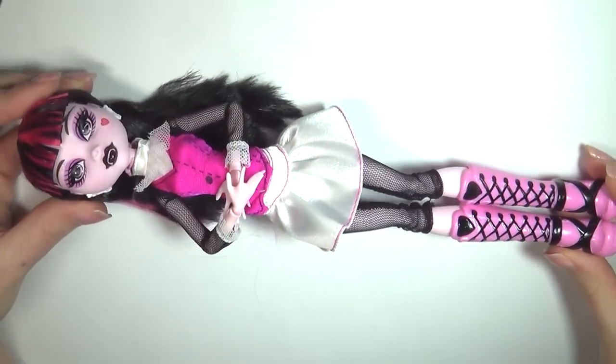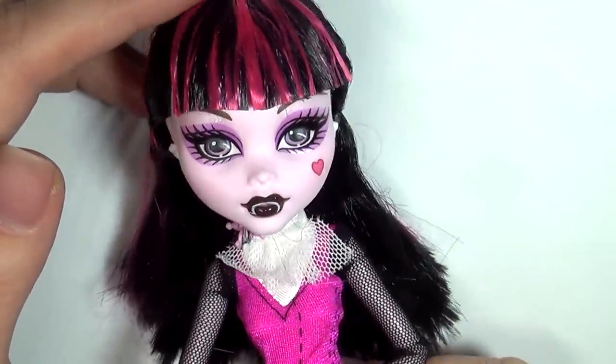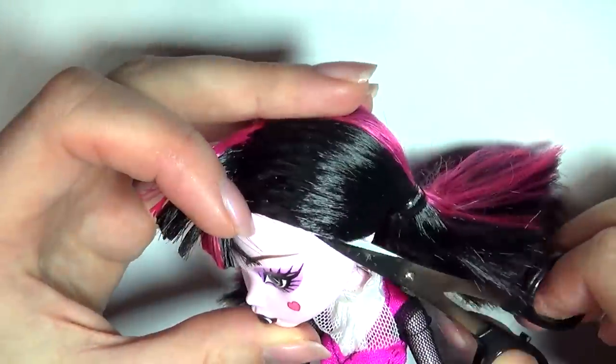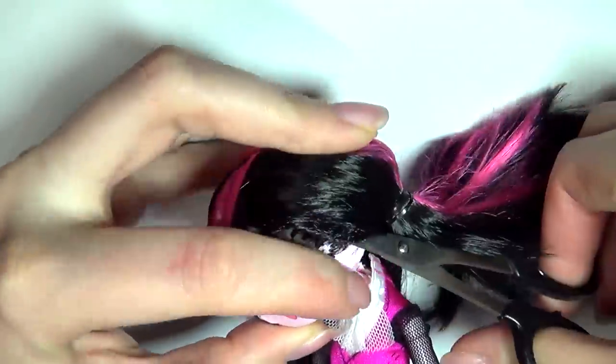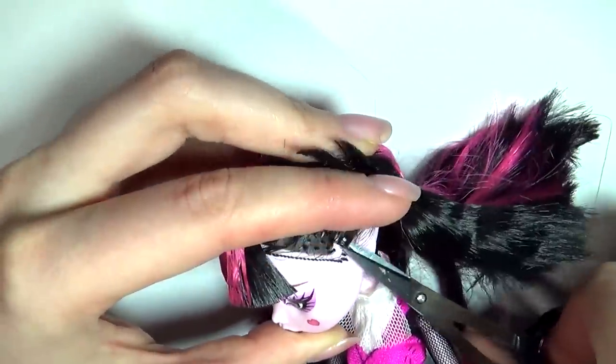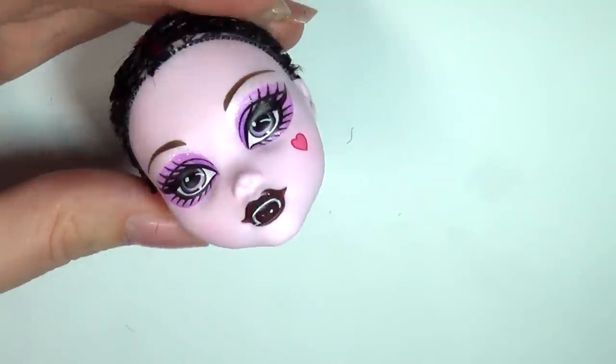The first thing we're gonna do is make a wig cap. I'll be working on this Monster High Calora, but you can use any type of doll. To get a wig cap with a proper fit, we're firstly going to need to remove all the hair. I start by cutting away most of the hair before removing the head from the body and pulling the rest out from the inside using a pair of pliers.